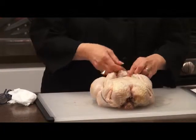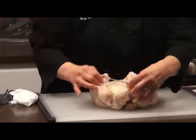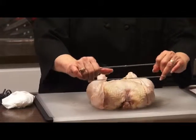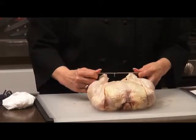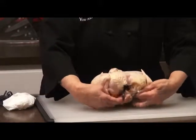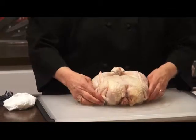Let's do it again — simple, easy does it. It's spring loaded, so you can see that. We're going to take this, take it over the legs, twist it like that, bring it under the body of the chicken, and there you go.